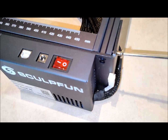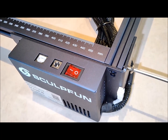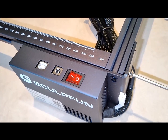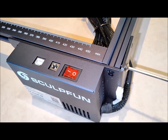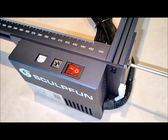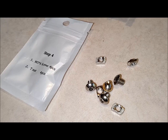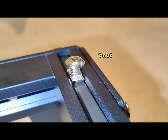While the S30 Pro offers exceptional performance, it's important to consider a few limitations. Engraving reflective surfaces requires extra precautions to avoid injury or damage due to the machine's powerful laser. Proper supervision is necessary during operation, and it's advisable to pause the machine when unattended. These considerations are typical for laser engraving machines and can be managed with careful handling and adherence to safety protocols.